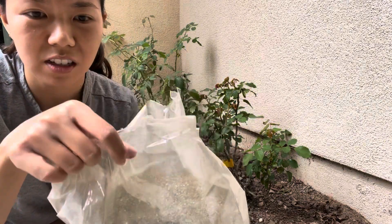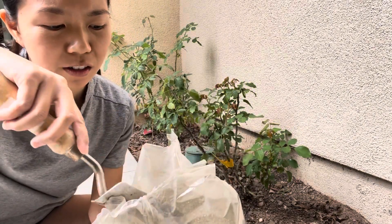And then when you open the box, it looks like this. This is what the fertilizer looks like.